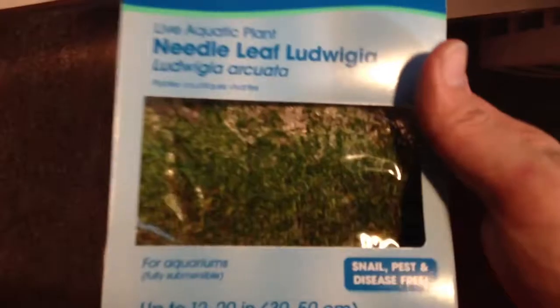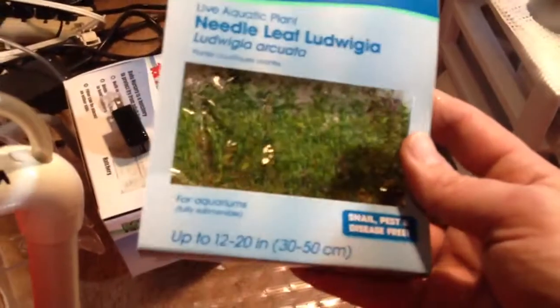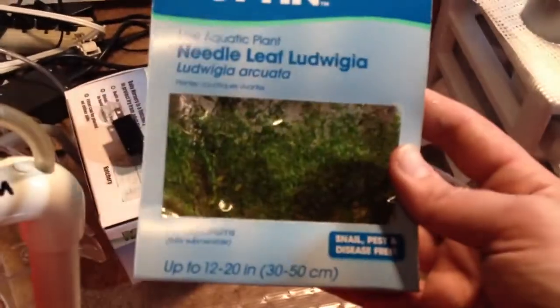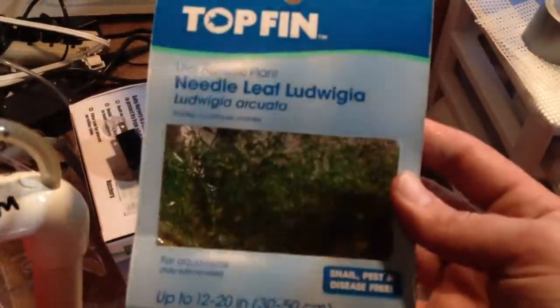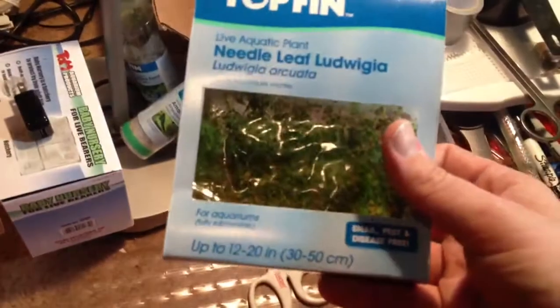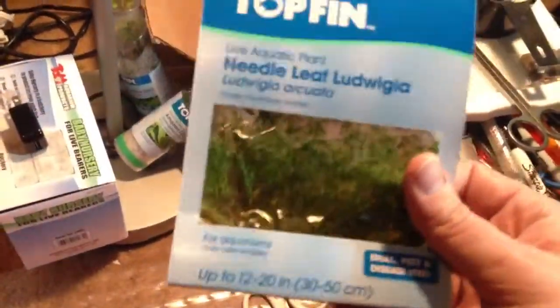I got some more plants in. I already had this Needle Leaf Fluigia. This is what I wanted to talk to you all about, guys. You see these plants here? You pay about $5 for these, and normally they have the hardy ones — you aren't going to find the really hard to find plants inside these just yet. But look how many you get for about $7.00. You plant this stuff, take trimmings of it, and you have a lot of plants. This is the gift that keeps giving right here.